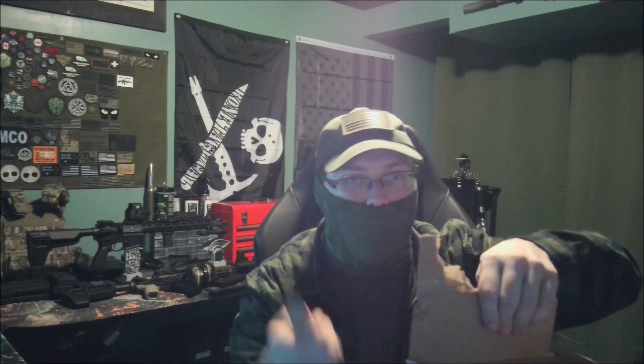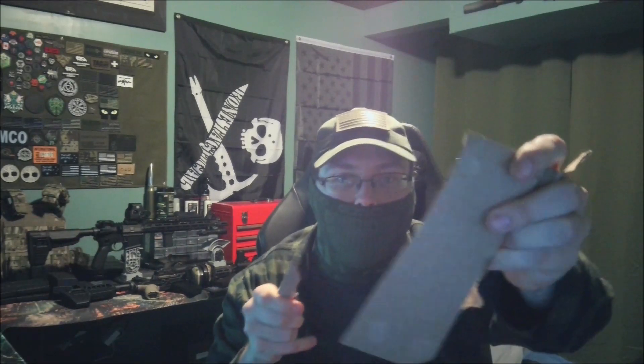Razor sharp — I can't say from the factory since these are handmade. But we're going to cut through some cardboard. As you can see, nice clean cut.